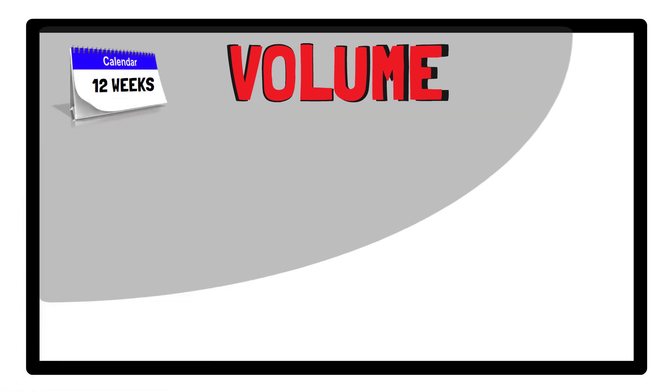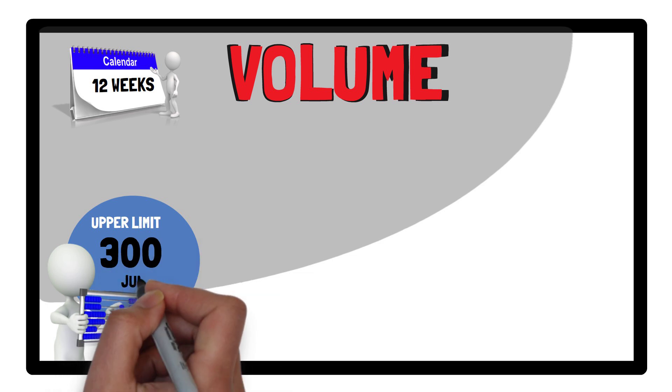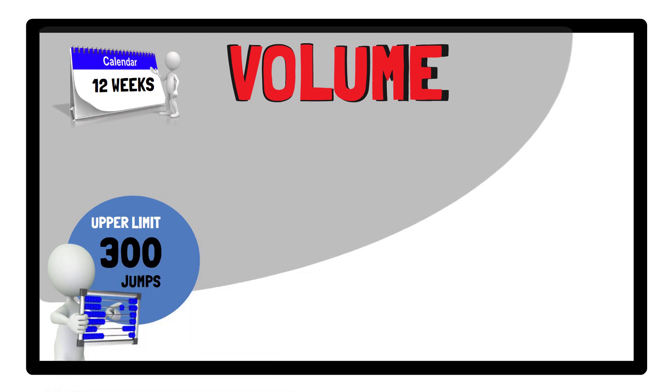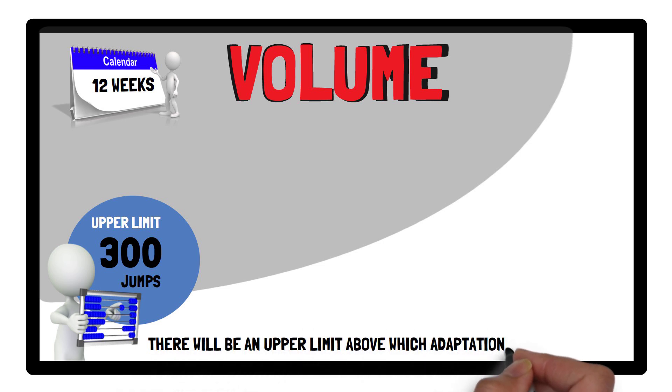Therefore, for a 12-week jump training program, it is recommended to place an upper limit of 300 jumps over the course of the program, as training volumes above this amount were found to be marginally less effective. This makes sense, as there will be an upper limit above which adaptation to training and functional gains simply do not happen.